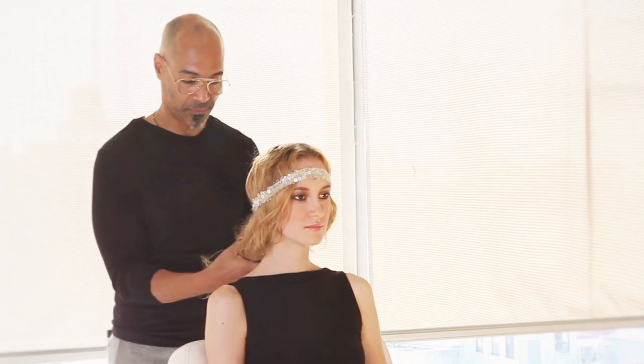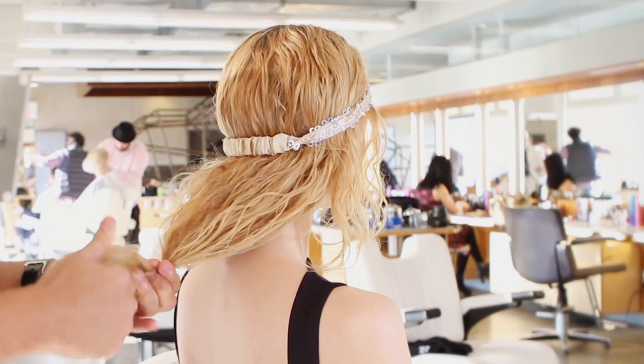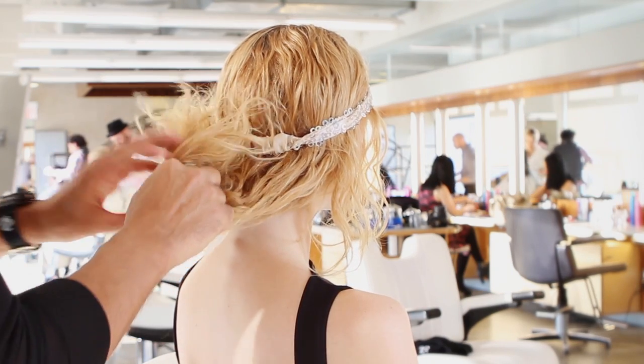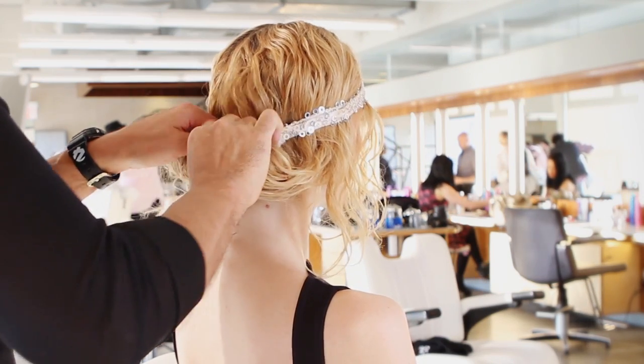You take your ends, take a little band, just put it here at the bottom to give it a little control, and just roll it up and tuck it into the band. And there you go — an easy updo.